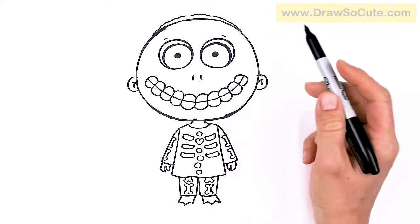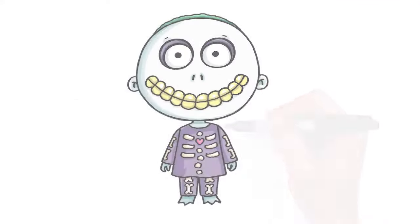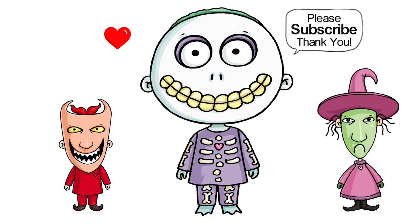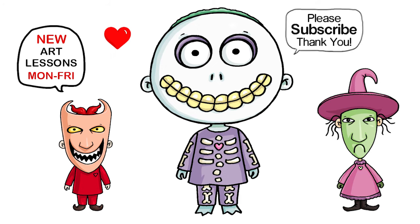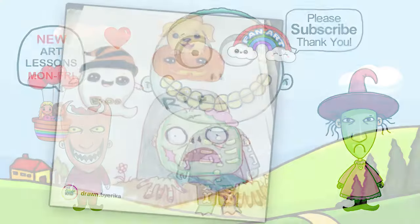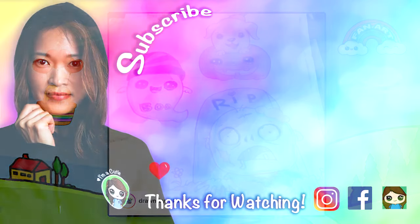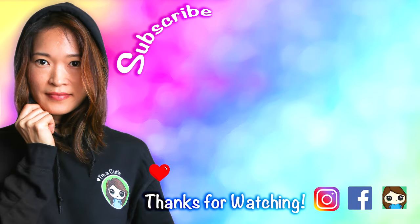And that is pretty much it — the complete set of cute trick-or-treaters from The Nightmare Before Christmas. Definitely check out Shock, Lock, and Barrel in my Nightmare Before Christmas playlist. Thanks so much for watching. If I helped you out today and made this fun and easy to follow along, please give me a like and subscribe so you won't miss any new Draws of Cuties videos. See you later!